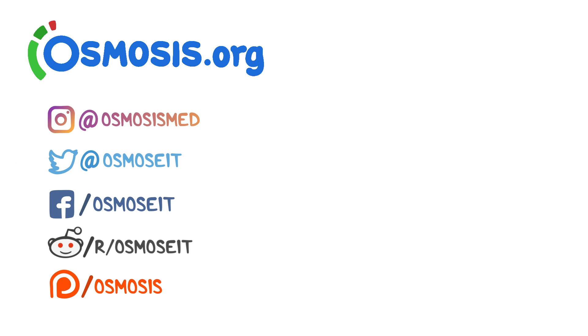If you're interested in a deeper dive on this topic, take a look at osmosis.org, where we have flashcards, questions, and other awesome tools to help you learn medicine. You can also support us by donating on Patreon, subscribing to our channel, or following us on social media.